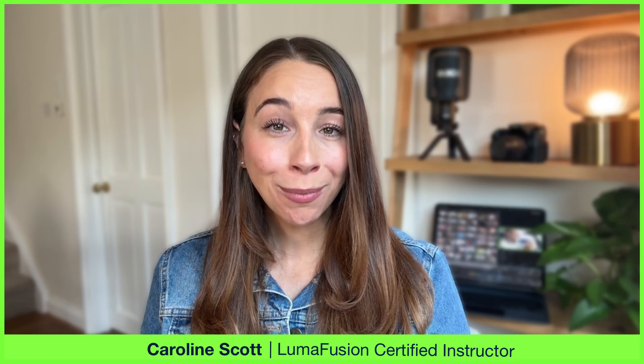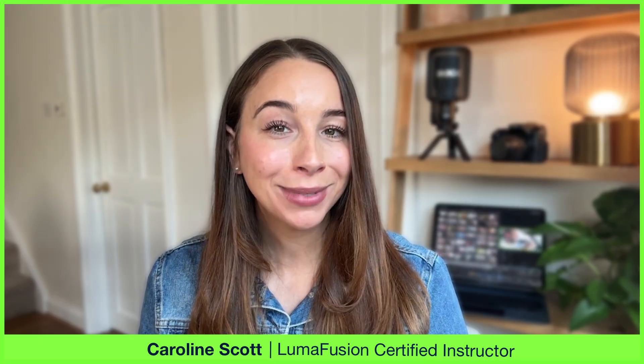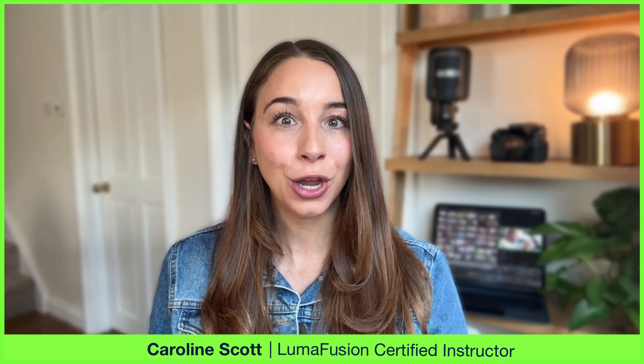Only shot your video with one camera? No problem. In this video I'll show you how to fake a multicam setup using LumaFusion's Multicam Studio, making it look like you had a bigger crew.